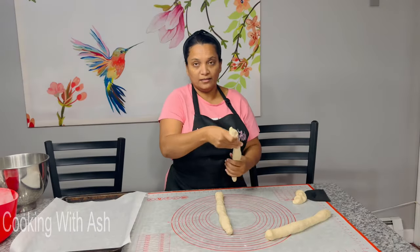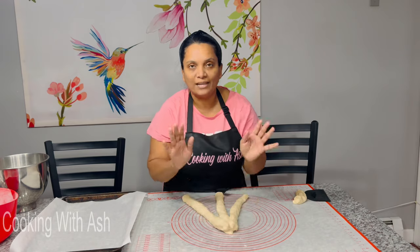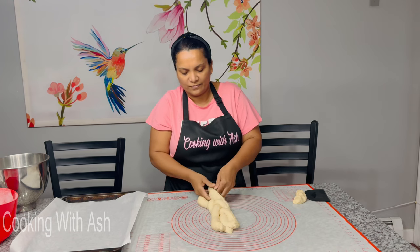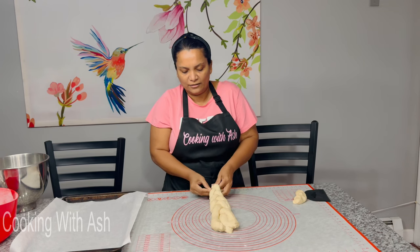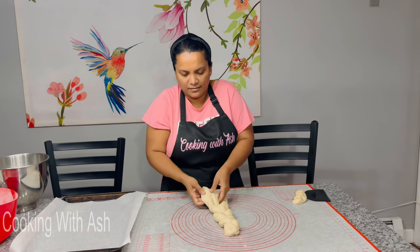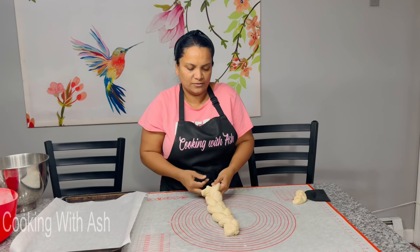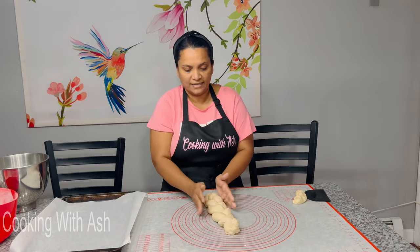Now that I have my three logs, I'm going to start braiding from the top coming down — some people do it from the middle. Whichever way you feel comfortable, just do your braid. You're just crisscrossing, like if you're braiding hair — that's how you do it. When you get to the end, grab all three strands and tuck them under. Braid it as tight as you can get it, same thing at the other end — tuck it under.